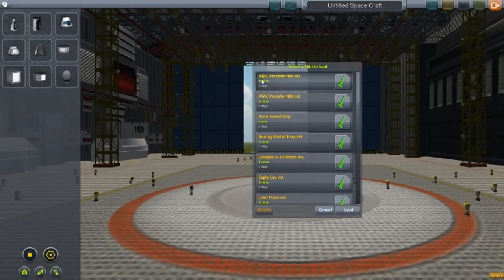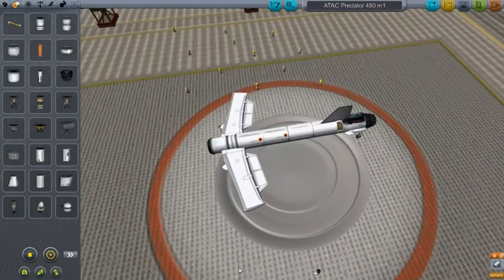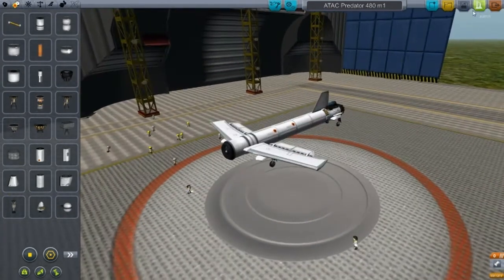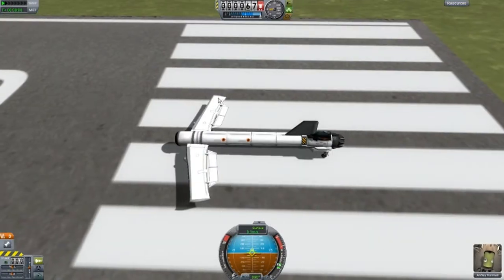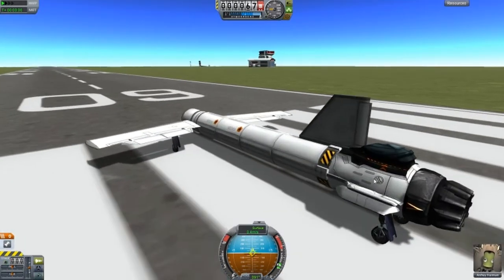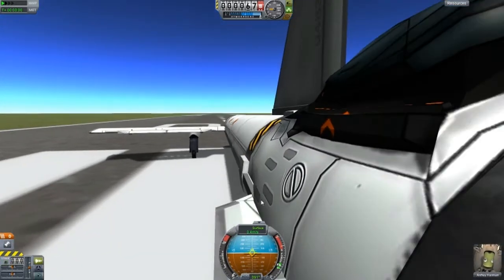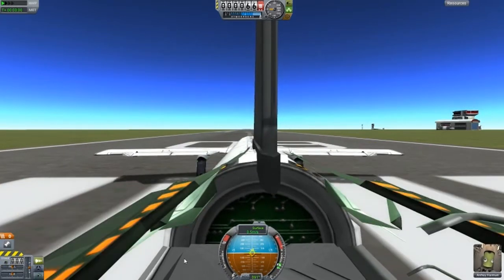So first of all we have the ATAC 480 Mark 1. It's quite interesting the way I did this. As you can see we have one long wing here and you can't see any other wings other than there. But we do have a couple of hidden wings inside this capsule here — you can see that from out here, or zoom in and there it is. And for some reason we're shaking. Brakes.